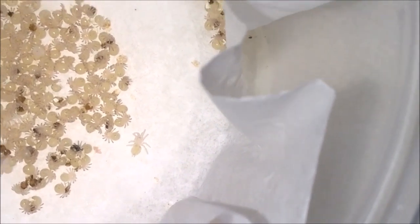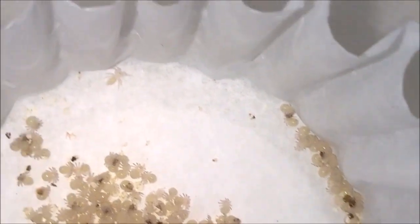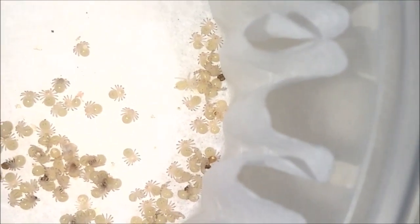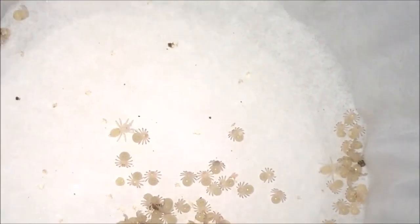We got our first little spiderling over there. There's another guy partially out. Another guy over there. There's another guy — there he is, right there. So they are hatching. Very, very excited.